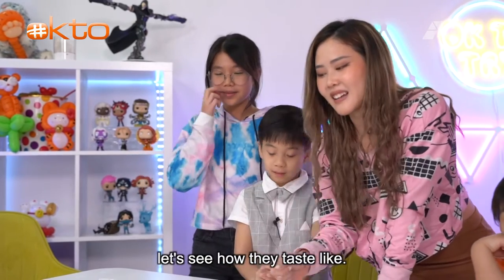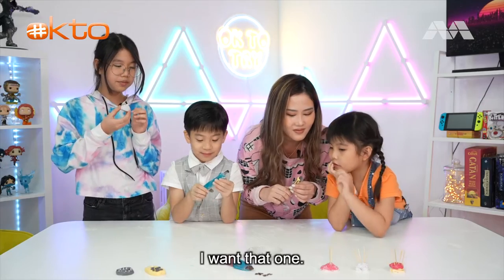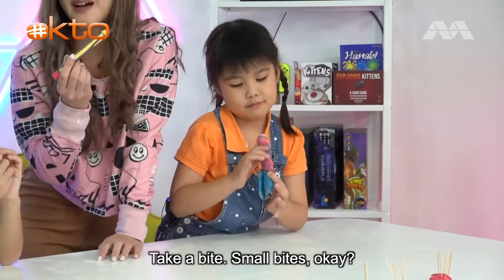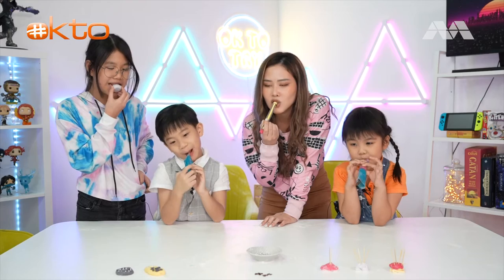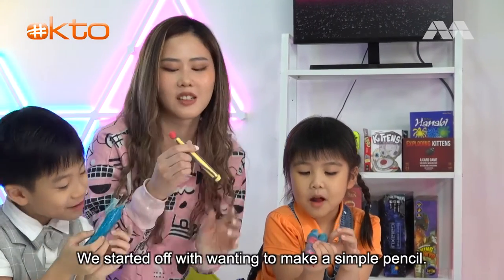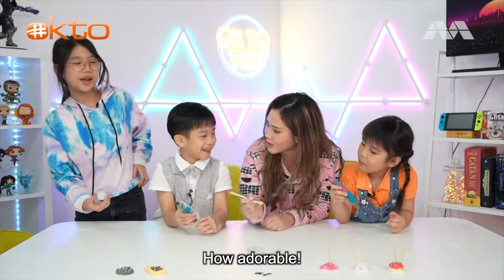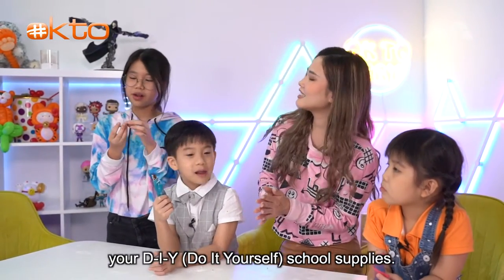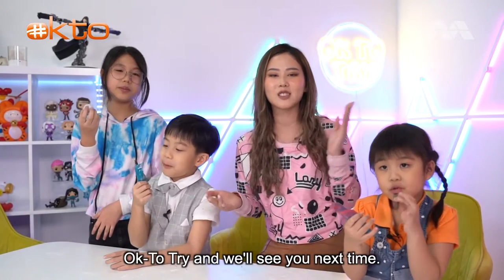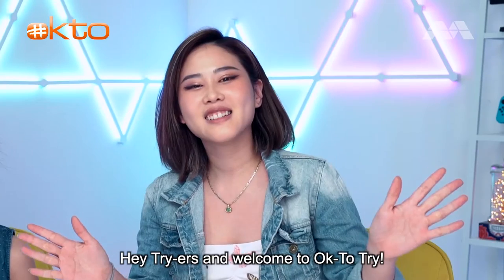Now that we've poured our hearts into making our fondant, let's see how they taste. Come take a bite - small bites! Yum, oh it's nice! Yeah, it's so sweet! We started off wanting to make a simple pencil but nothing can stop the creative mind. Thank you guys so much for coming on this episode of Okay to Try, and we'll see you next time - bye!